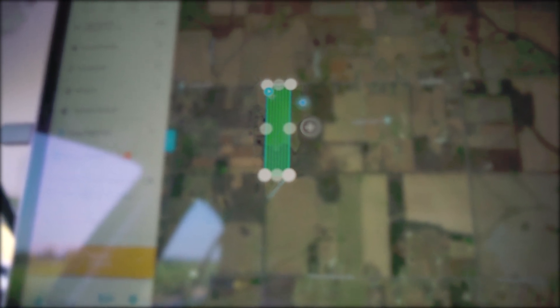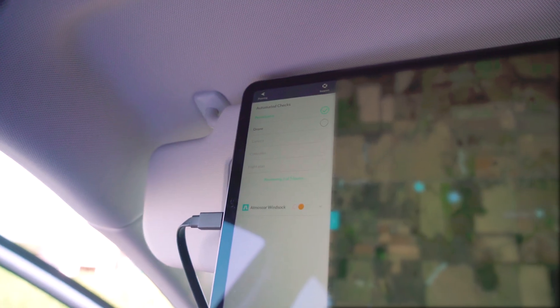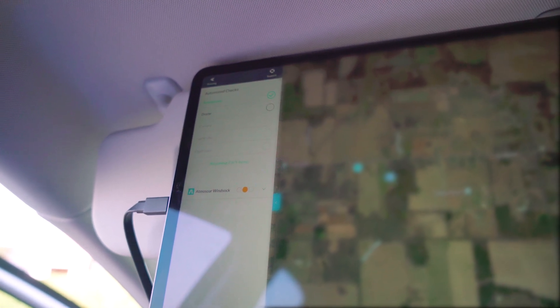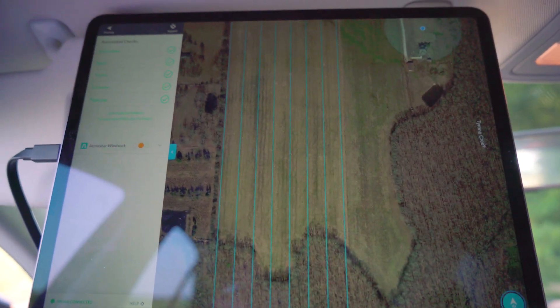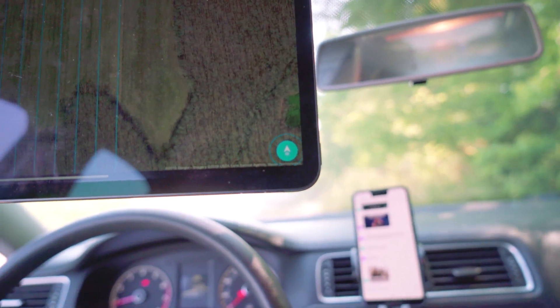Once you have everything configured and your map is planned out — as you can see it draws out the map plan right there — the next thing that makes sense is you hit the button. It'll do its automated checks to make sure everything is jiving with the drone, and that the Drone Deploy software can connect to the drone and camera as well as control it. You have to make sure that your controller stays connected via cable to your iPad or whichever device you're using to map, and once you get all the green check marks...